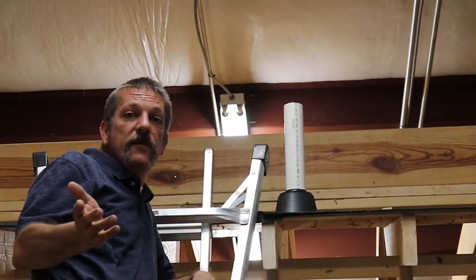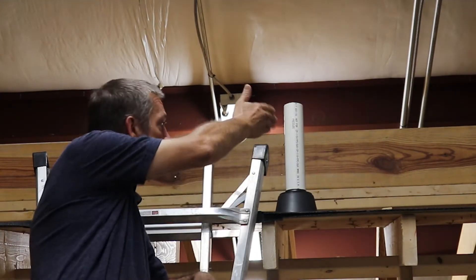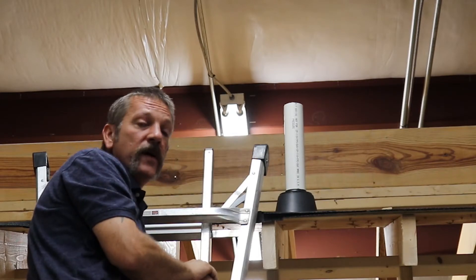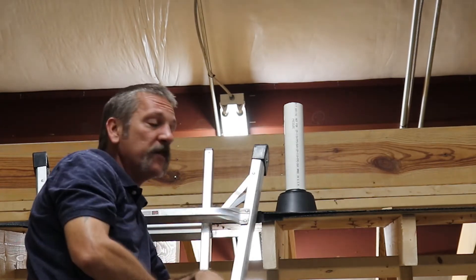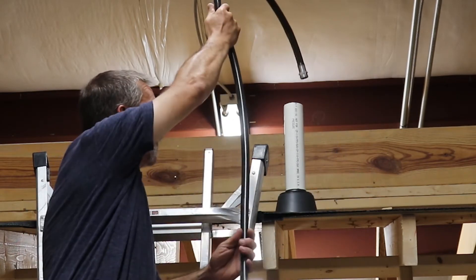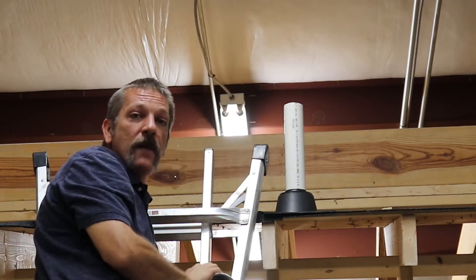When testing your DWV, what you've got to do is fill it up with water all the way up to the top of this vent coming out of the roof here. Normally we paint this vent black, but I left it white just so you could see it a little bit better. The way we used to do it is climb the ladder, get up there, and fill that up with a hose until it blew water out the top of it.